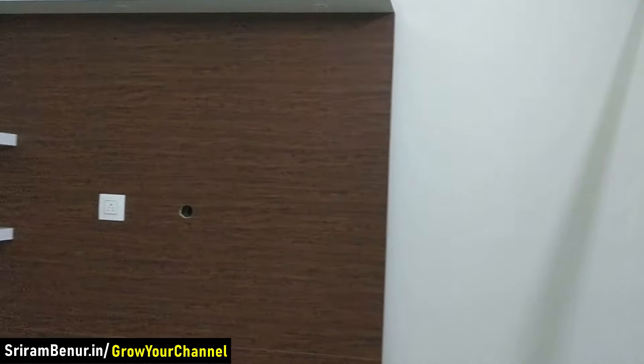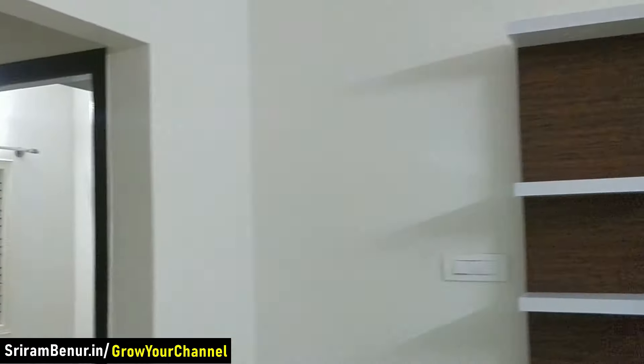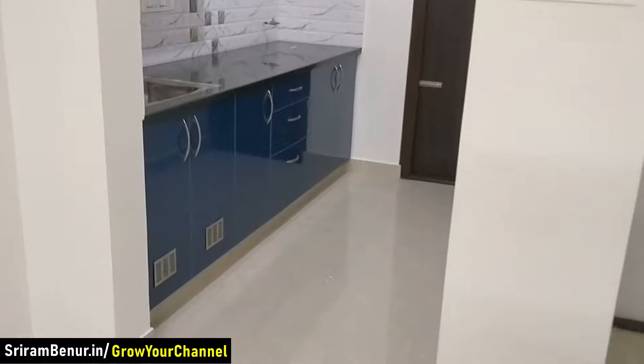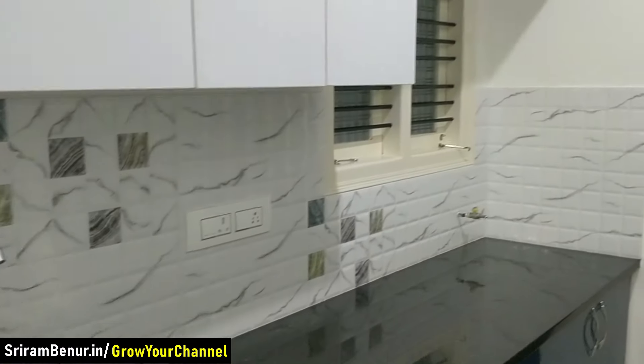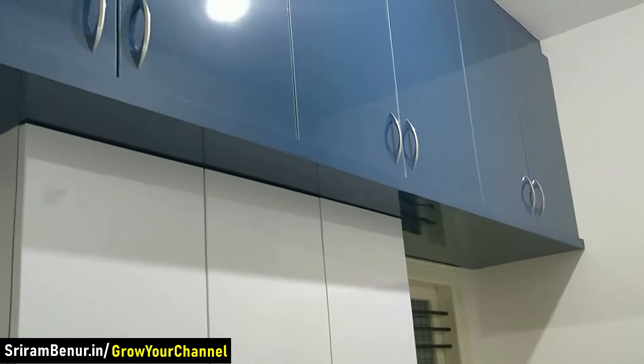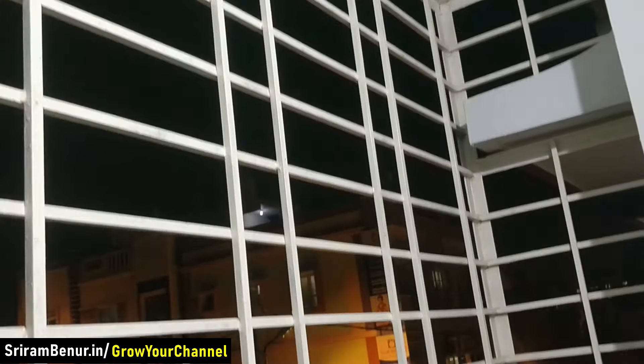The TV unit is the exact same pattern. This is the kitchen. The utility area is where the washing machine can be kept and clothes can also be dried. The entire safety grills have been made so there is nothing to worry about.